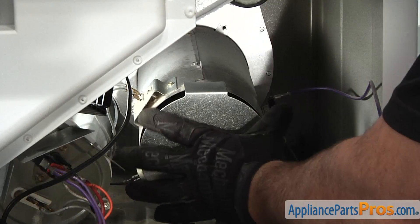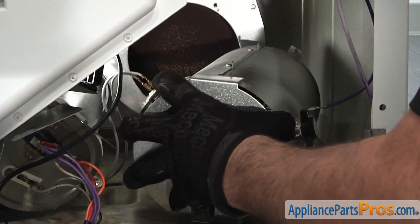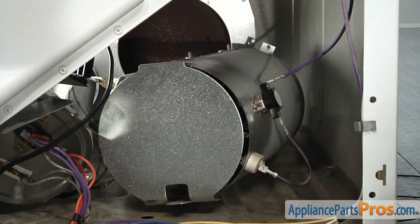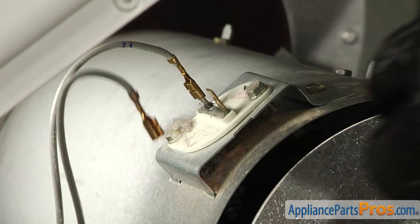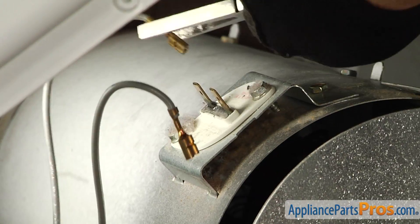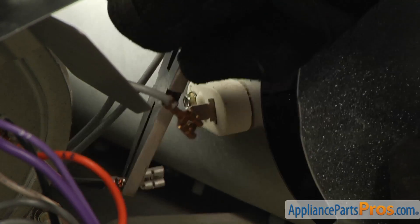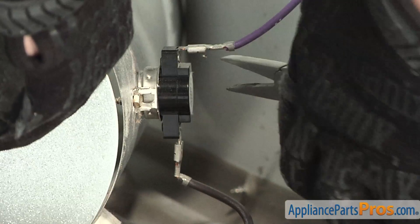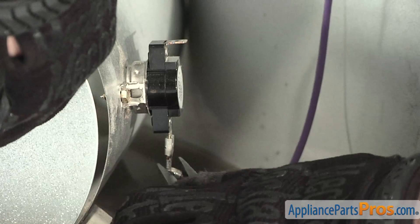Pull the heater housing forward enough to be able to access the various sensors on the unit. Then remove the two gray wires for the thermal fuse. Note the orientation of the two wires, as one is marked with 24 and the other is marked with 25. Remove the black wire connected to the heater element. Note the location of the two wires, then remove the purple and brown wires from the high limit thermostat.